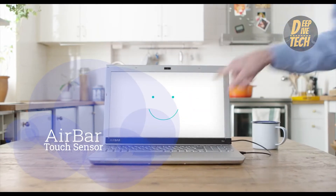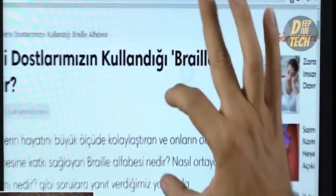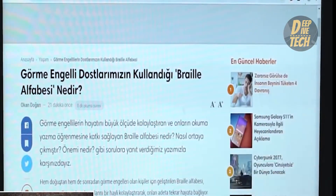Say hello to the Airbar. It is an exciting new sensor which can turn any boring laptop screen into an exciting touch screen.